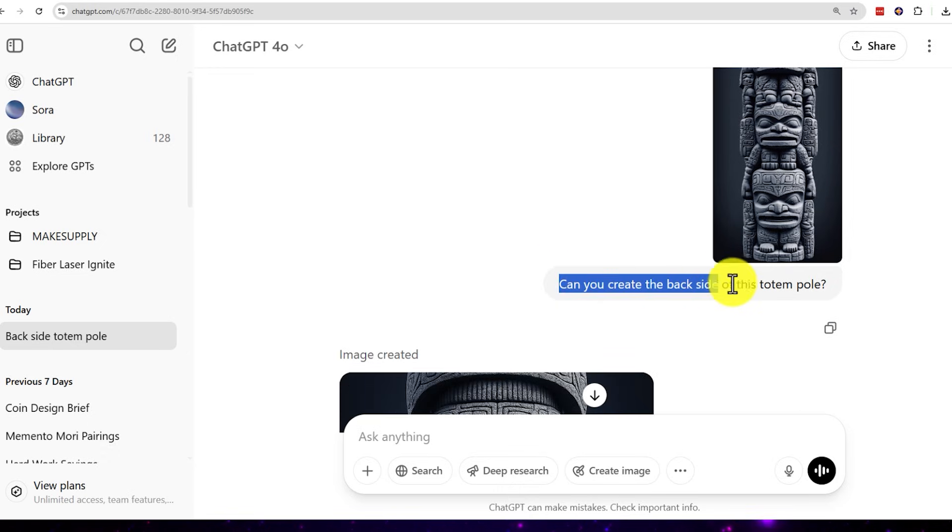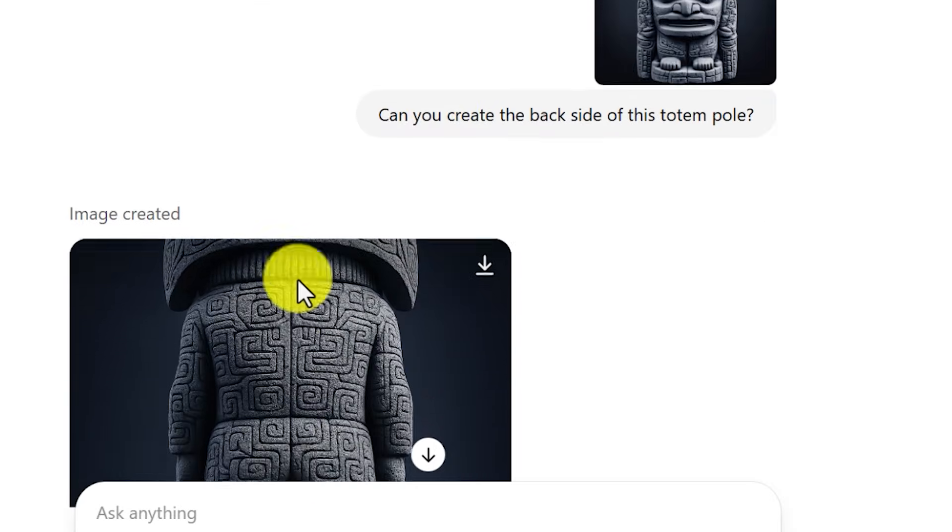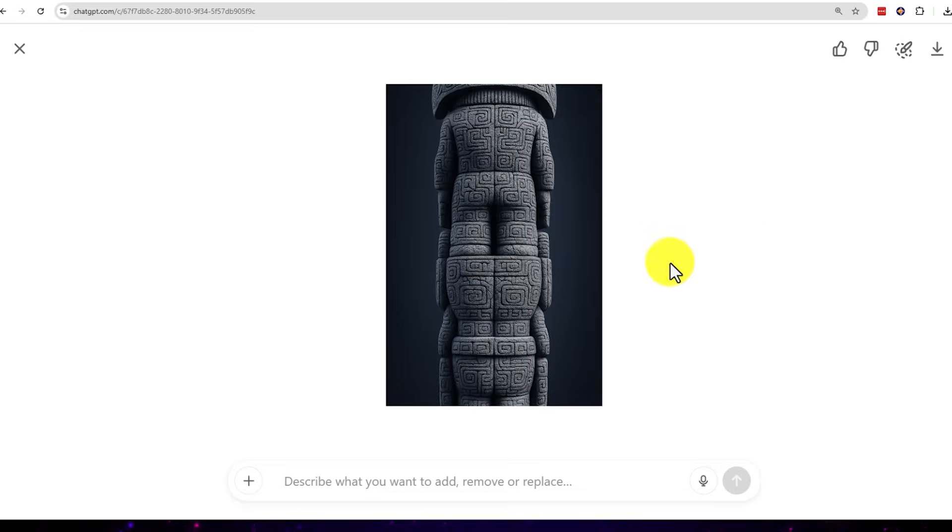So I tried ChatGPT. I uploaded my image to ChatGPT and asked, can you create the backside of this totem pole? And it did — looks really good.